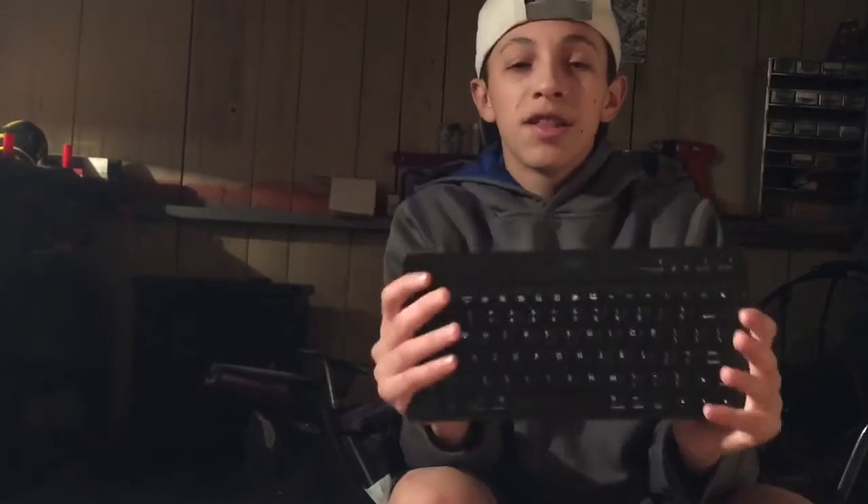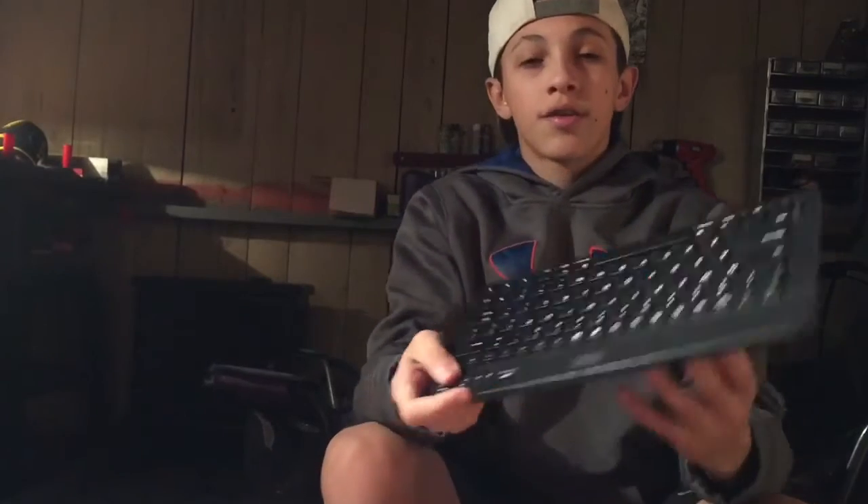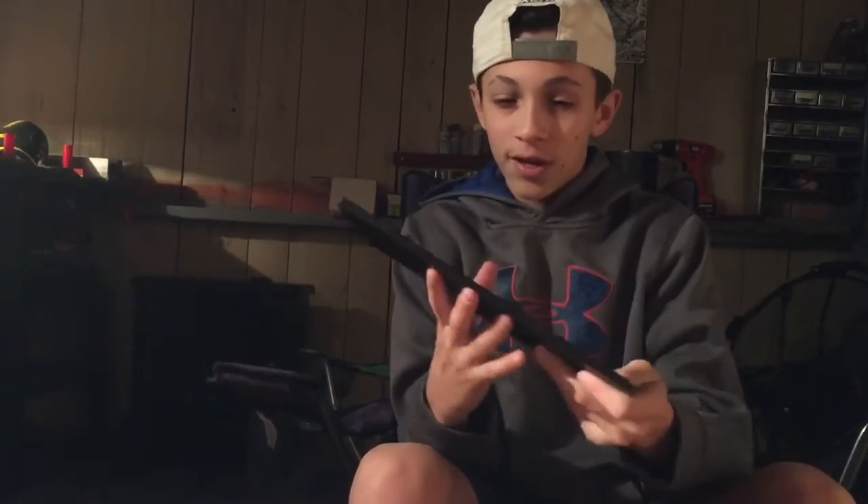Another thing I carry is a Bluetooth keyboard. You connect it to your phone so if I need to do any typing I can just use this instead of typing on my phone — it's really cool. I had this with my old iPad and I recommend getting one if you don't like typing on your phone.